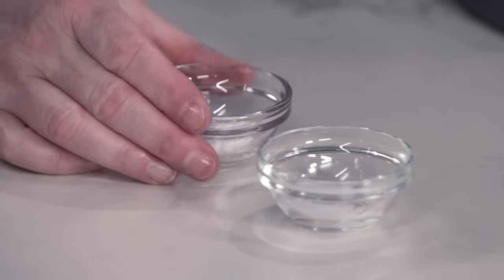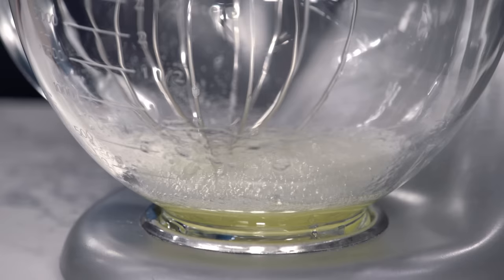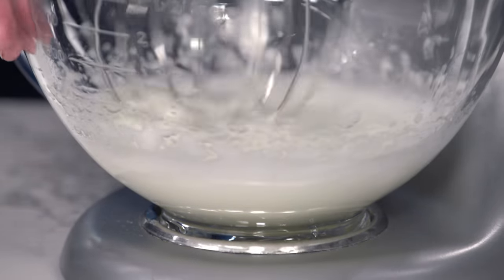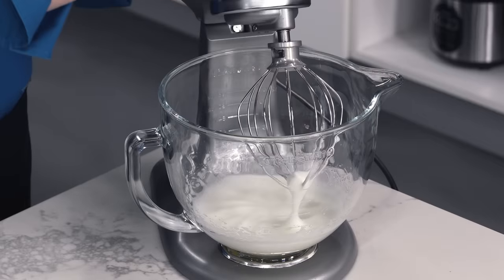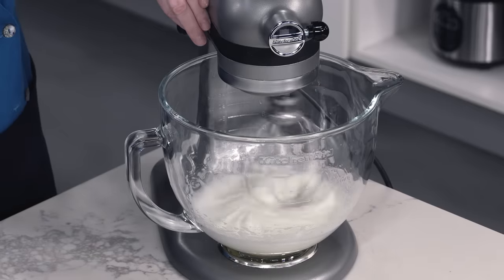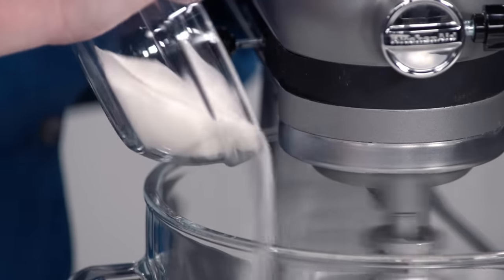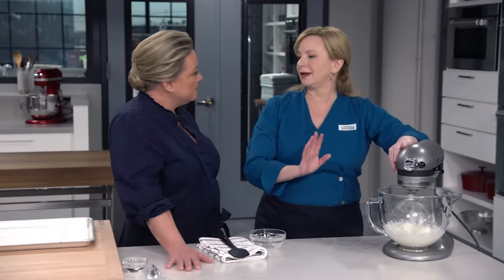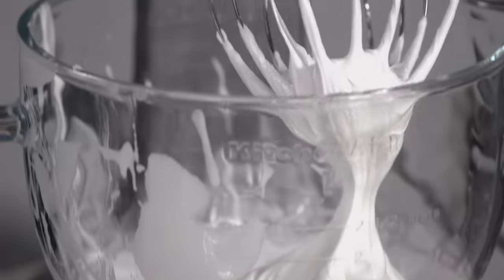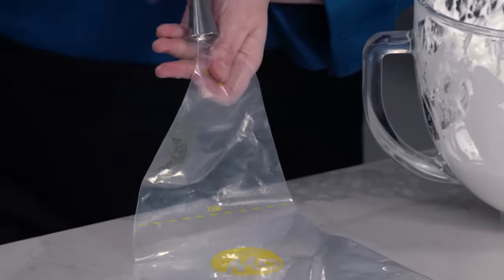We're gonna add a quarter teaspoon of cream of tartar and a pinch of salt, because all meringues need salt. We're gonna go for a minute on medium-high looking for soft peaks — dripping soft peaks, that's totally fine. Then turn back to medium-high and gradually add in two-thirds cup of sugar until all the sugar's incorporated. Crank this up to high and let it run for about three to four minutes until we get stiff peaks. Put this into a piping bag fitted with a quarter-inch tip.